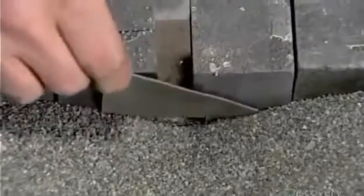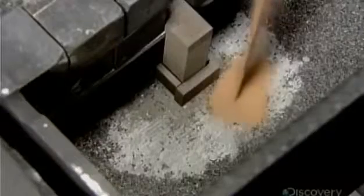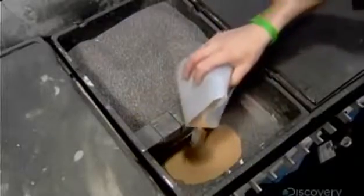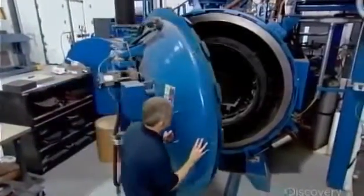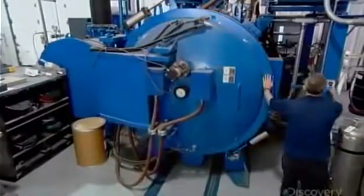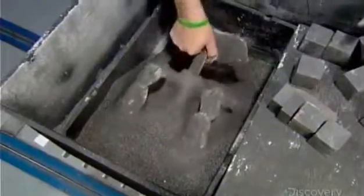This dam prevents the grit from leaking out. Now, they pour in bronze powder. The piece is then heated in a furnace at 1,100 degrees Celsius for 24 hours. This melts the bronze, which then gets sucked up into the piece like water by a sponge. Infused with bronze, the piece is now solid metal.